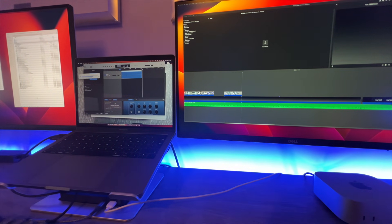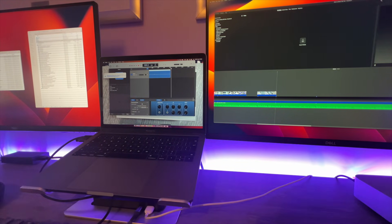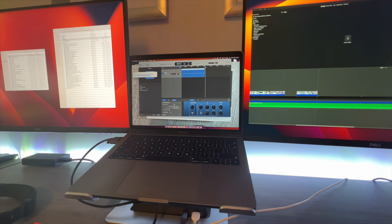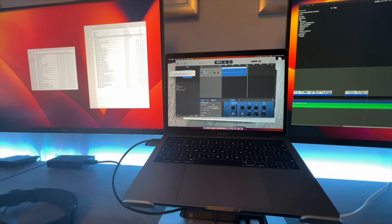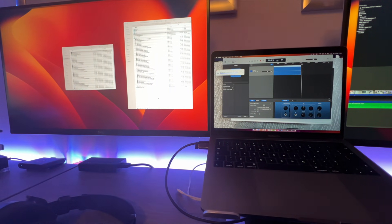I currently do all my own audio and video editing and I've been using a 2017 MacBook Pro for this for some time, and frankly it's slow and it needs updating. So I picked up a Mac Mini M4 because they really provide great value, however as soon as you start upgrading the disk and memory on those Macs the value proposition changes quickly, as prices are quite frankly ridiculous.